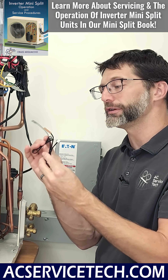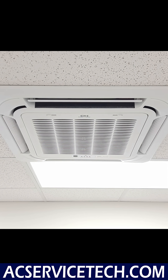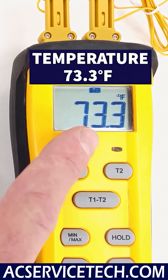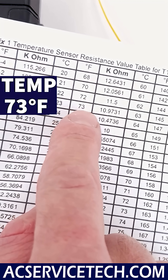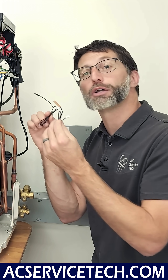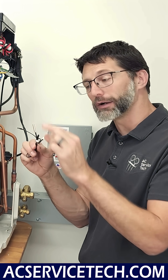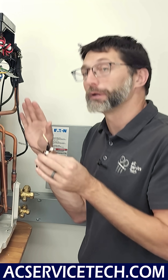Thermistors change in electrical resistance as temperature changes. With the power off, you can check calibration by measuring electrical resistance and comparing it to the actual temperature surrounding the thermistor. A manufacturer troubleshooting chart should be used for this. If you measure OL, the thermistor is bad — it has opened up, meaning the wire is cut or the thermistor itself is open, which would stop the mini-split from operating.